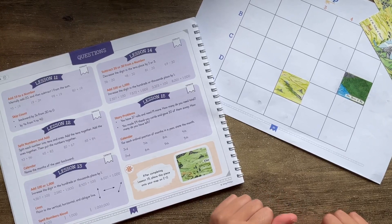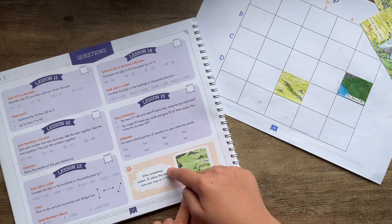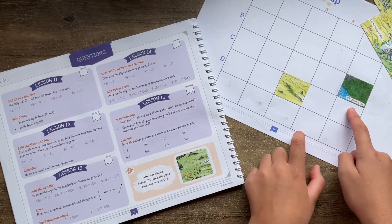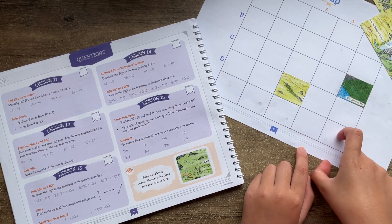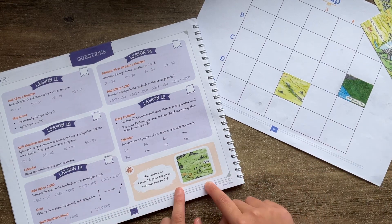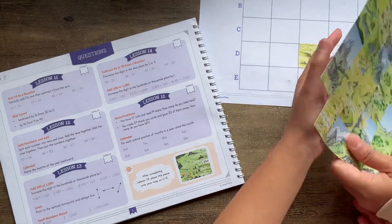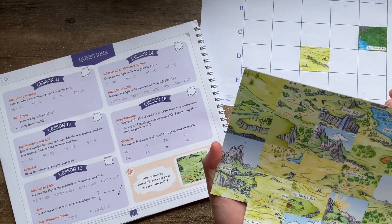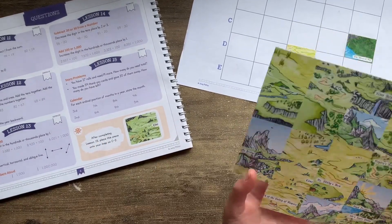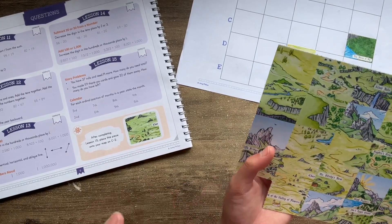Every five lessons in this book that you do, you get to place one of these funny pieces onto a map. I already stuck two of the pieces, and I just finished lesson 15, so I get to stick another piece. We need to get this piece onto C2 — you need to look for this picture from your sticker bag.